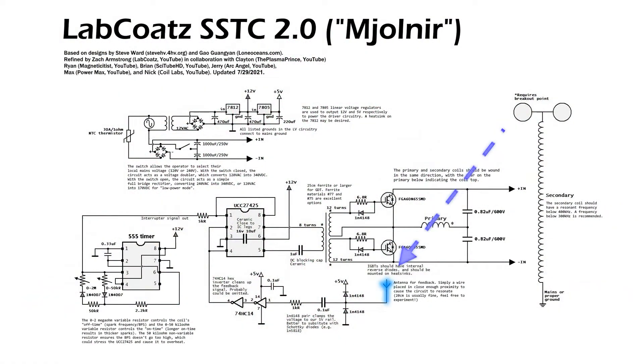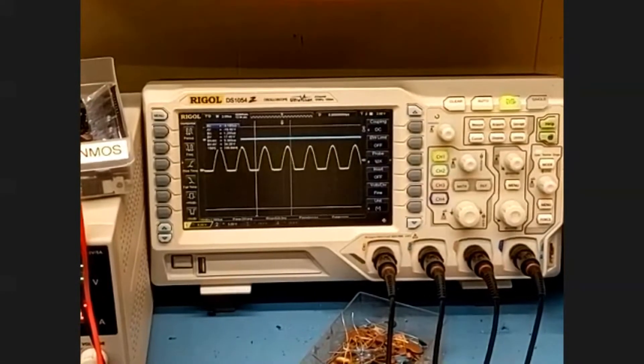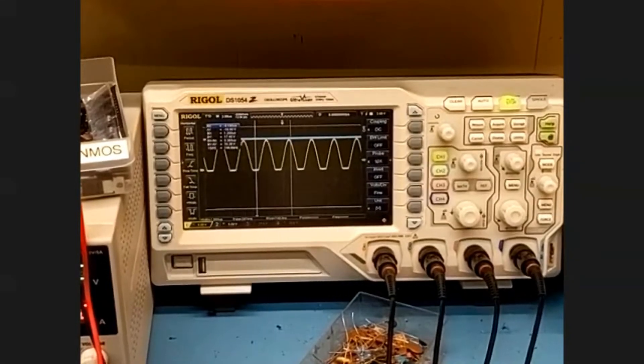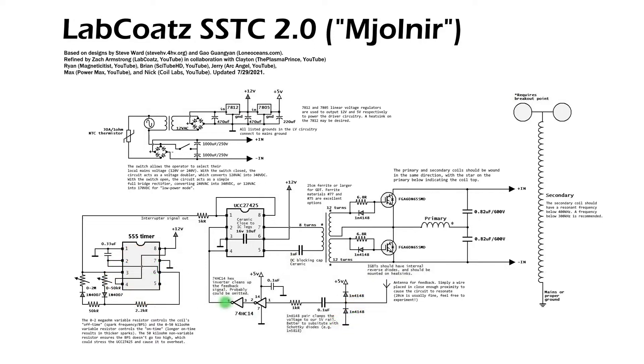The driver for this coil works by first extracting a crude feedback signal from an antenna near the coil, and passing it by a two-diode array. As Powermax demonstrated to me over a Zoom call, these two diodes essentially lock the positive and negative voltage peaks of the AC signal to a set value, preventing dangerously high voltages from entering a sensitive driver circuit. Next, the signal passes through a resistor, capacitor, and 74HC14 Schmitt trigger, which converts a somewhat sloppy signal into a more functional square wave that matches the resonant frequency. The new square wave signal is then pumped into the UCC27425 gate driver IC, where it is amplified.